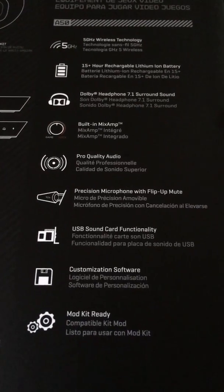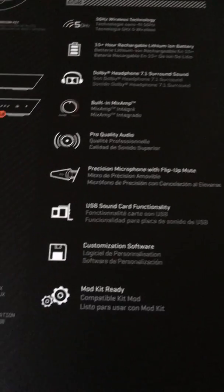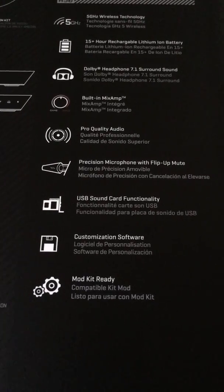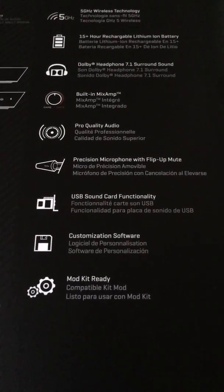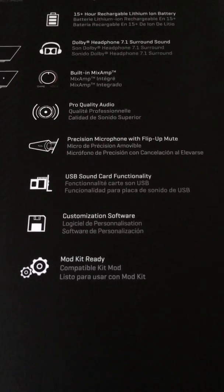There's a precision microphone with flip-up mute — so when you flip it up, it mutes. There's also sound card functionality, so if you have a sound card in your PC, customization software and mod kit ready.